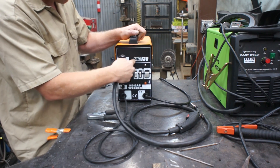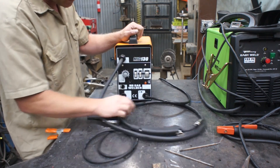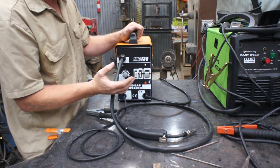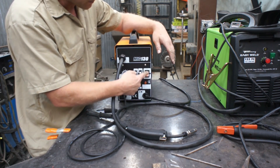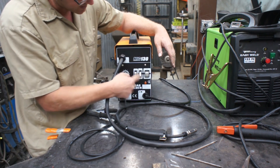Technically, it's not a MIG. MIG stands for Metal Inert Gas, and these are flux core only — no gas. So it should technically be called a FCAW, flux core arc welding 130. Anyways, this thing runs on 110, 115 volt, and it's got an on-off switch here, and it's got four different settings.